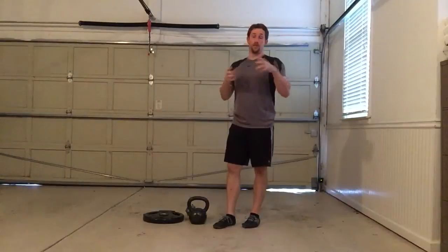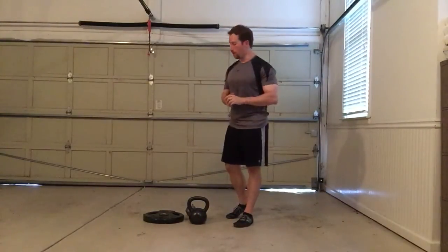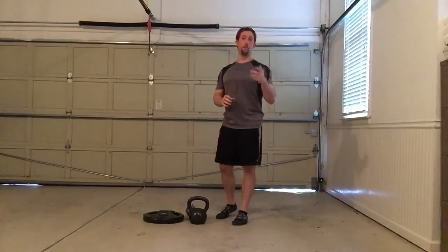So make sure you get that good thoracic extension regardless of what you've heard, but keep the abs tight at the same time. That's all I want to go over in this video, but in the other series I'll be going over other exercises you can do with the bottoms-up variation. Stay tuned for those. Thanks.